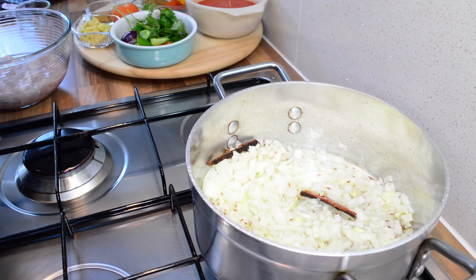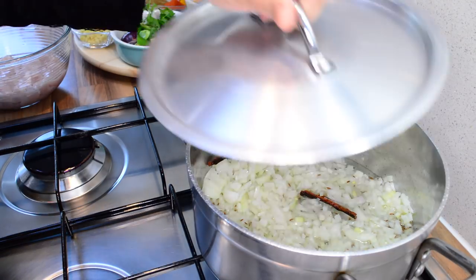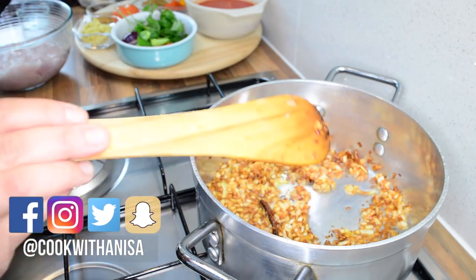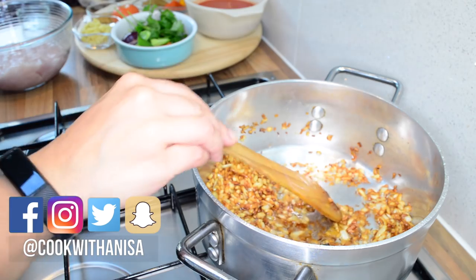We're going to cook the onions until they're nicely golden brown — I'll check on them to make sure they don't burn. The onions are lovely and golden, so now we're going to add in our chicken.